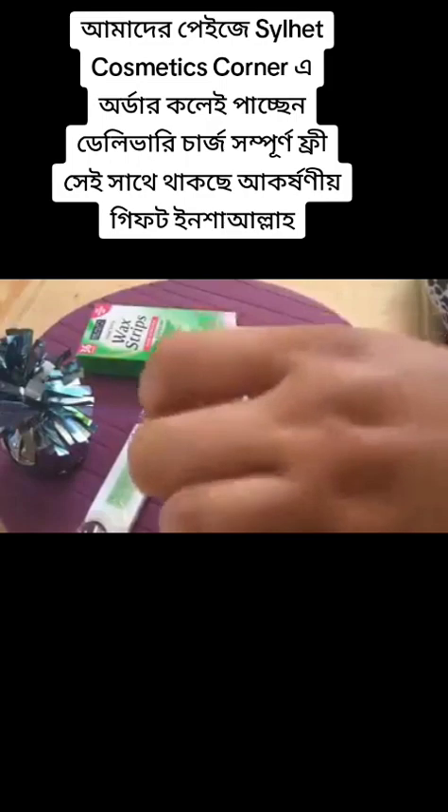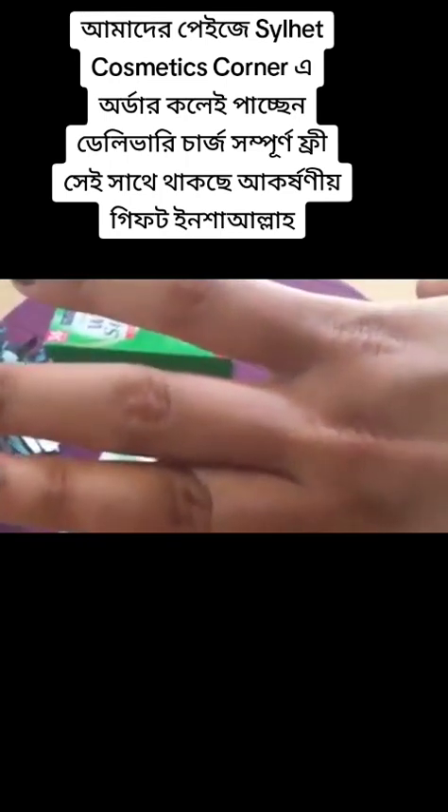I'm really very much impressed by the performance of this. I've also used other brands but not got such good results. As you can see, I've just used it once and this is the result — my hair have been removed in one strip. No hair left, there's only the pores. In just one go they have taken out hair which are so small, and this makes me very happy.